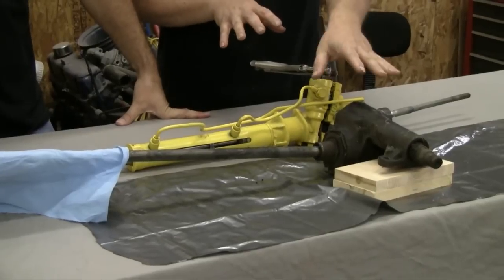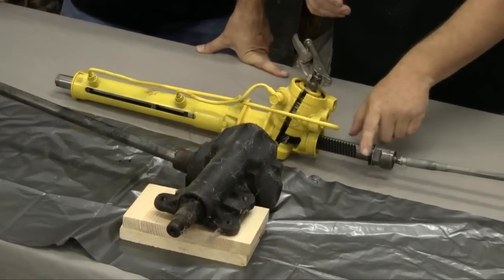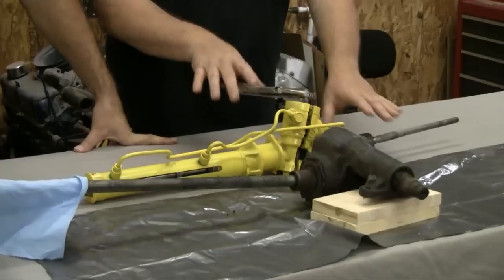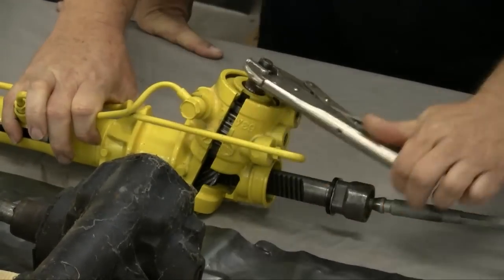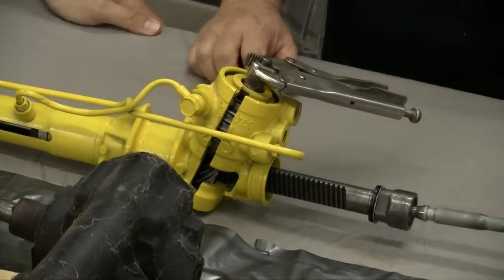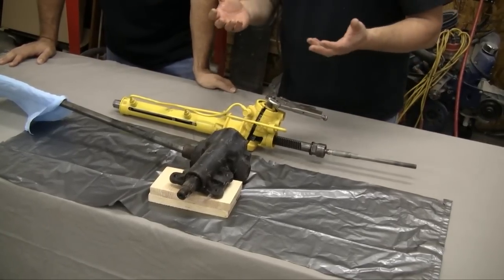Let's talk about the difference between a recirculating ball system and a rack and pinion system. Basically rack and pinion is just that — it is a rack and this is your pinion. That's really the basis of everything, and it's a direct feed. In other words, this would be connected directly to your steering column and steering wheel, and it's a direct feed down to the rack itself. You've got a gear down here that directly engages the teeth on the rack. It's really direct steering — this goes directly out to the two tie rod ends on either side of the rack and pinion, so you're not getting any kind of lost motion in it at all.